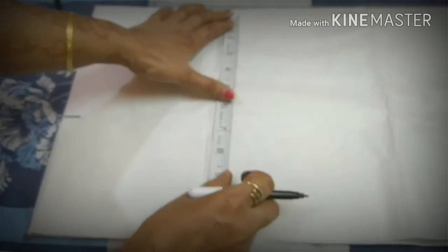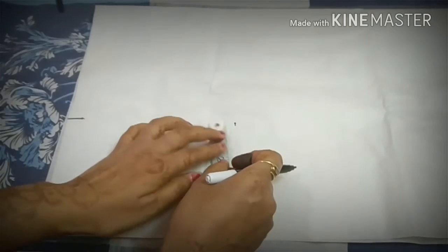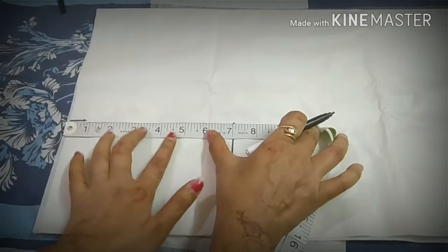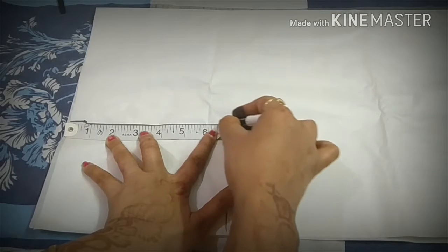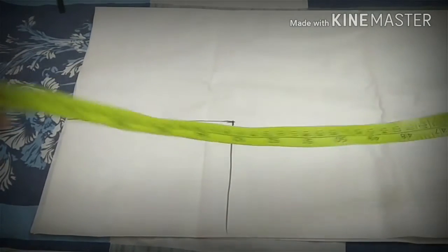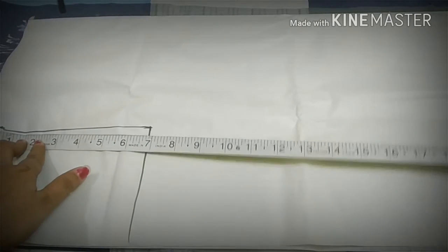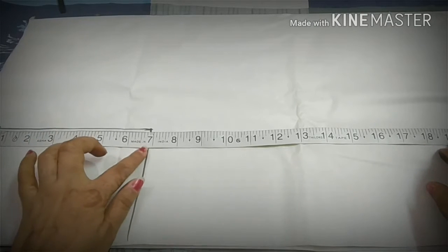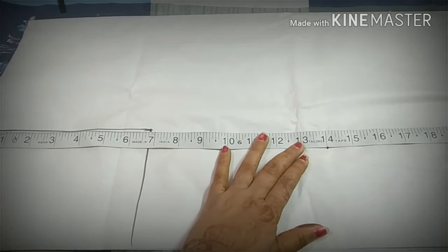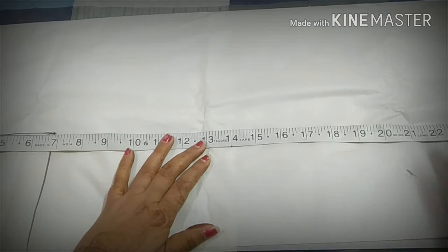We start from this point and move out to mark our shoulder width. From this point we have to mark 3 points. First is our shoulder width. The best point is that we have to cut into the collar, and the collar will be cut — the collar measurement is 22 inches.